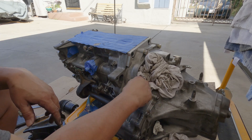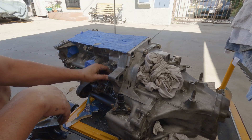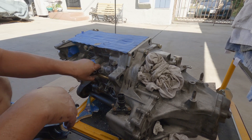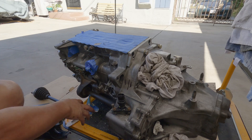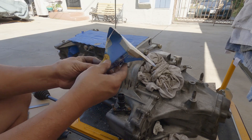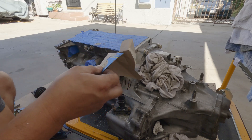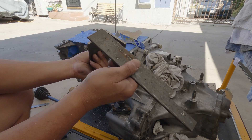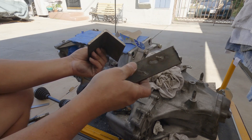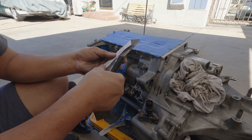Alright, this is much better — slides in and out. Next up is making the bracket, the L-bracket. Since this is more time-consuming, I'll keep updating you on how far I get. Before I put this together, I'll show you.